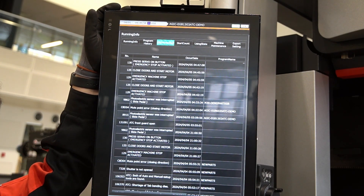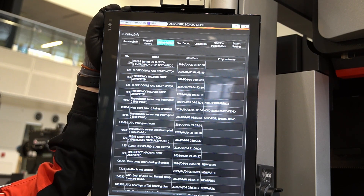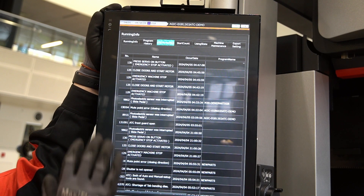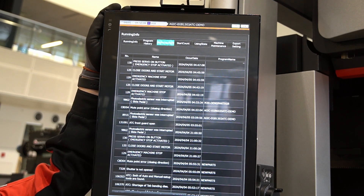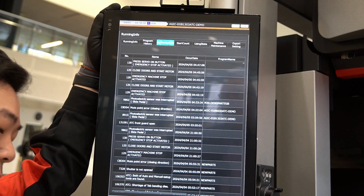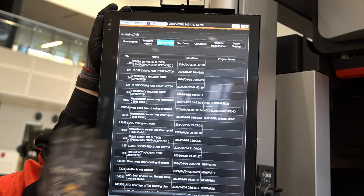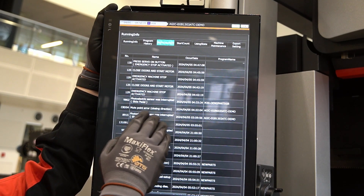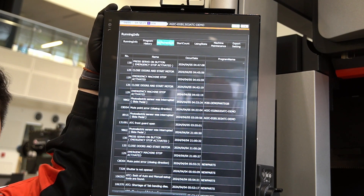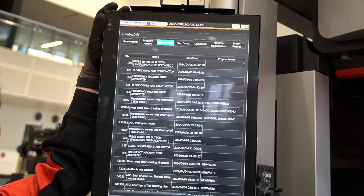Let's say there was an operator who had to do 30 parts in a timeframe but only finished 20. In that case, we can come here in the program and see what kind of alarm was going on. If there was a critical alarm that was preventing him from bending the part, we know why he was not able to complete it. We can have our service team fix the problem, or at least know what caused it.